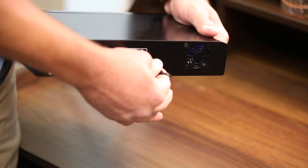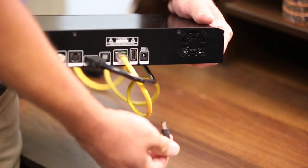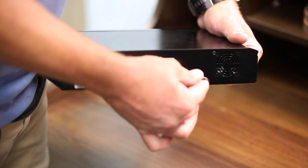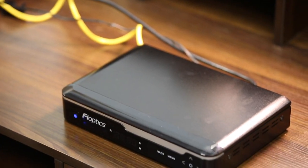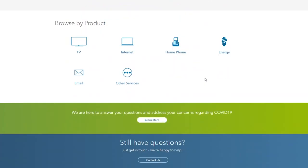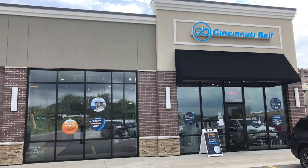To do this, locate the power cord on the back of the set-top box and pull the plug. Wait about 10 seconds and plug it back in. If the reboot doesn't resolve your issue, you may need to reboot your gateway or exchange your set-top box for a new one. You can find directions to reboot your gateway on our help center, or you can visit a retail store to swap out your box for a new one.